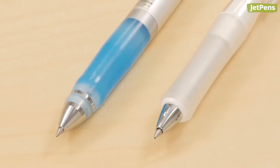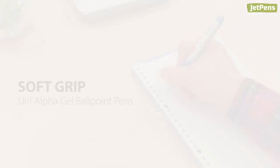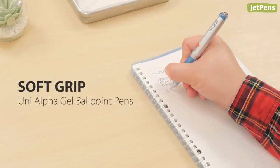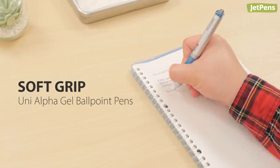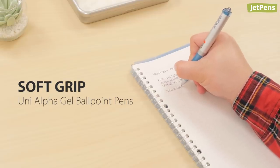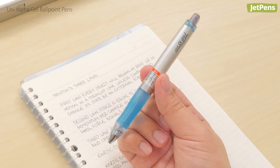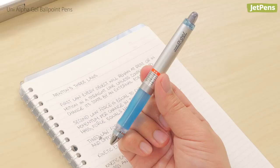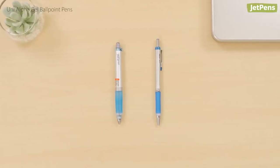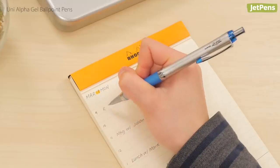Soft grip choice: the Uni Alpha Gel's delightfully squishy grip can protect your fingers from the strongest of death grips. The pen also carries most of its weight near the tip, so gravity pushes the pen tip onto the paper with less effort. Since the Alpha Gel comes in both thick and slim versions, it works well for all hand sizes.